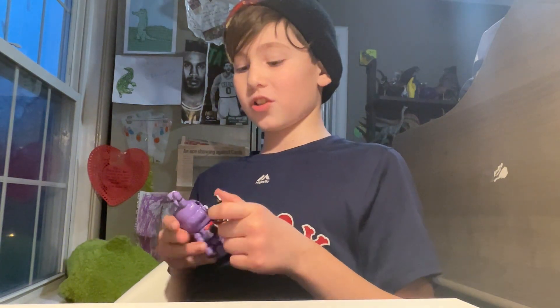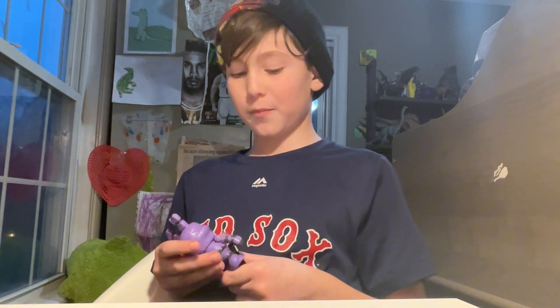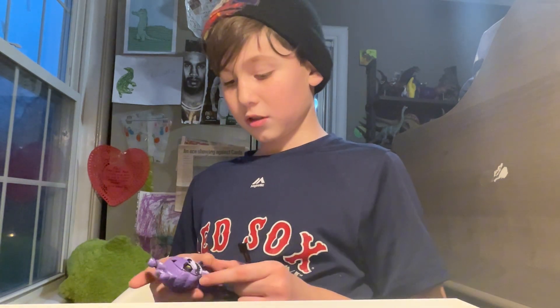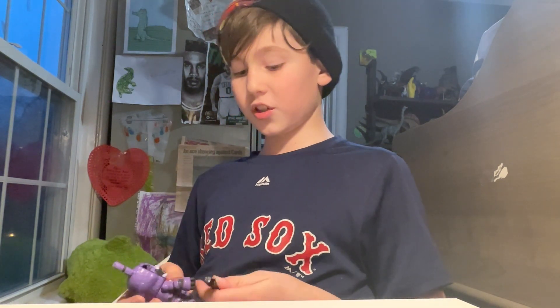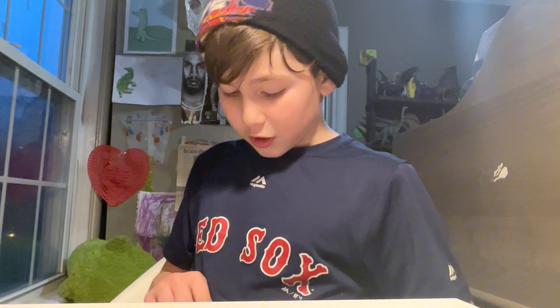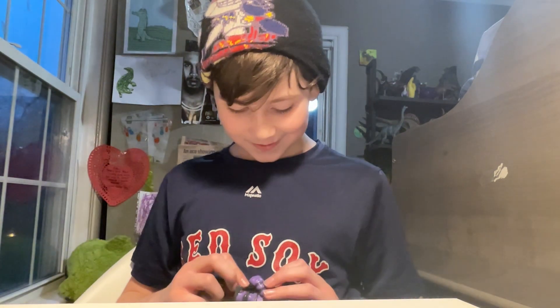Speaking of instruments, I actually play one — trumpet is what I play. My teacher is really nice, and everyone tells me I'm really good. Not to toot my own horn, but I think they're right.